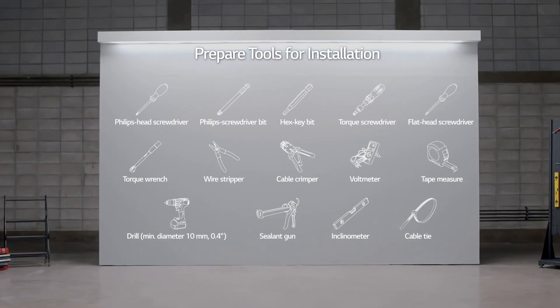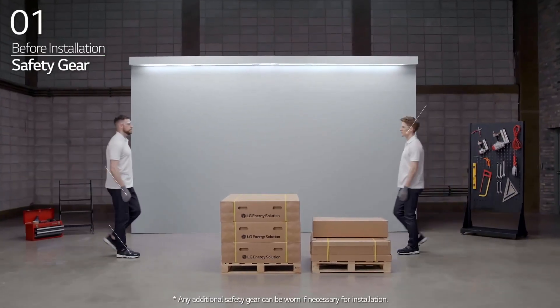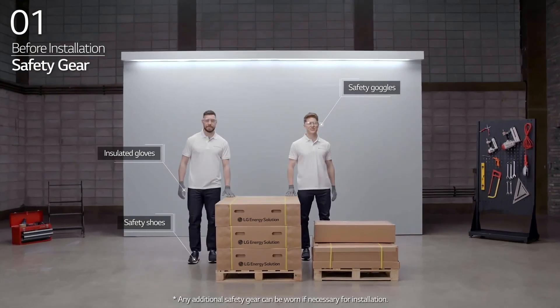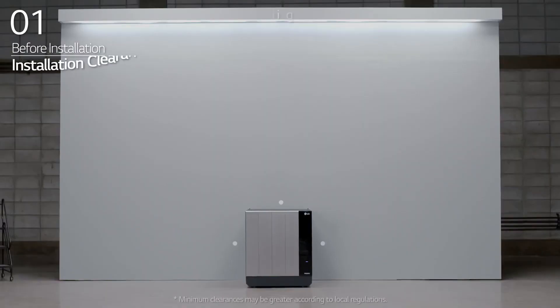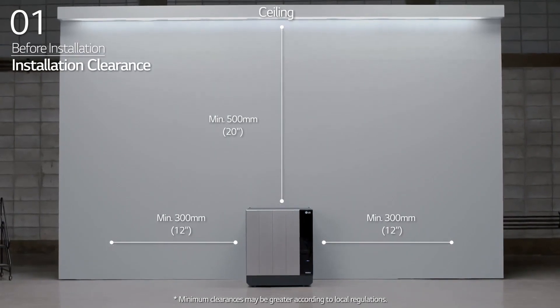Note that the tools and cables necessary for installation are not provided by LG Energy Solution. Wear the safety gear listed in the installation manual at all times. Refer to the manual for information about clearance and the installation location.